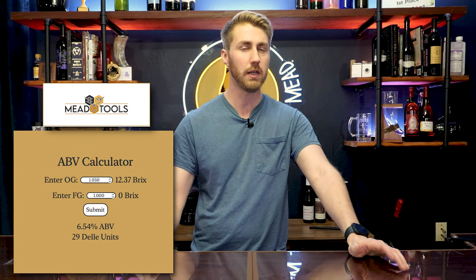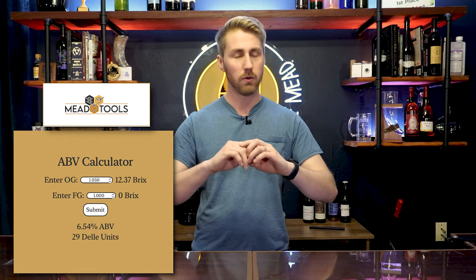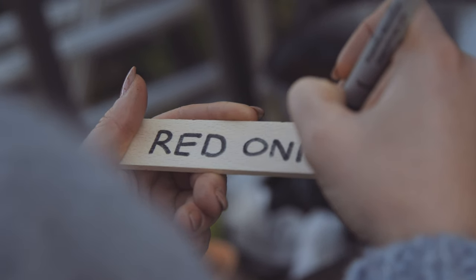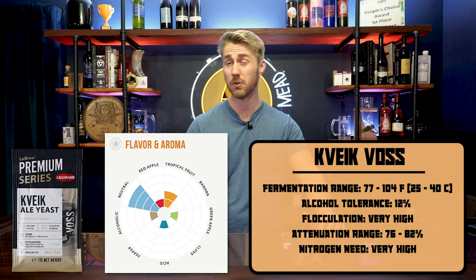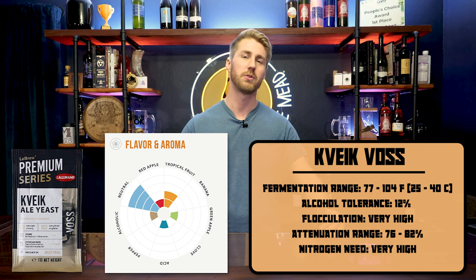After fermentation we're going to see this end at about 1.000. Plug it into an ABV calculator and that will get us to 6.5% ABV. Mix it all up, add all those things, put your lid on, write down everything you just did somewhere so you remember, and put it away to ferment. Put it in a room temperature situation — you don't want to go too hot or too cold with US-05. If you're using a hot temperature yeast like Kveik Voss, you can ferment outside or with a heat wrap.